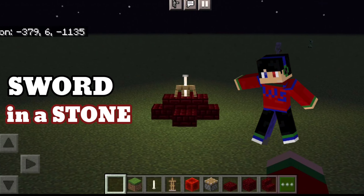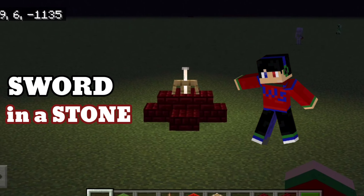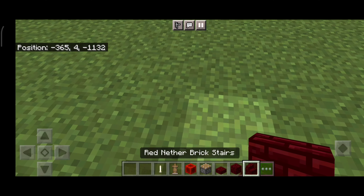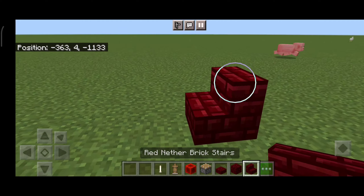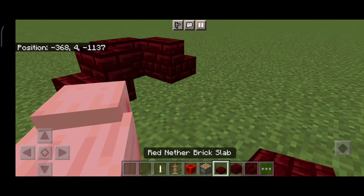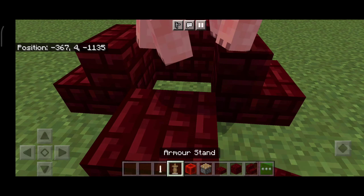Hello, what's up guys, it's me again with the shark. Today we are gonna make a stored sword in stone. Now let's get started. First, start off by placing three stairs just like this.